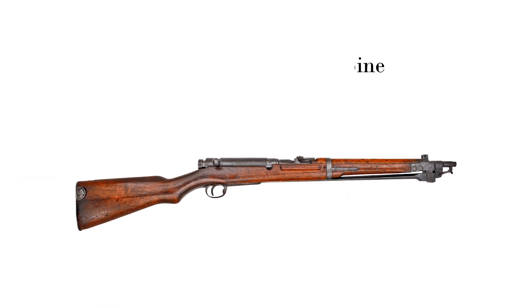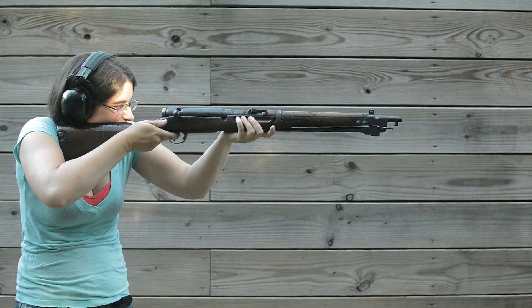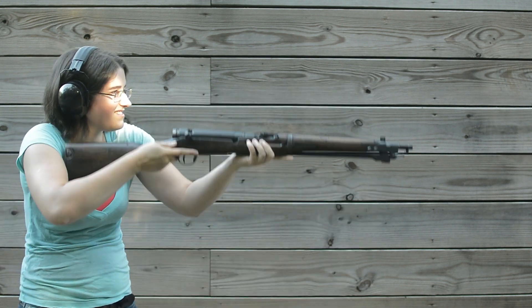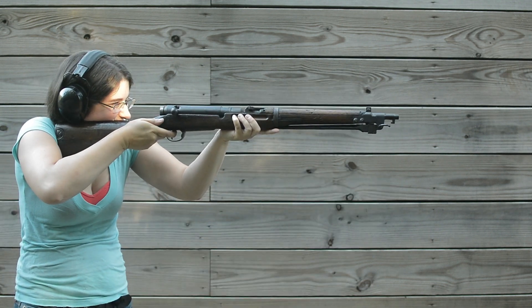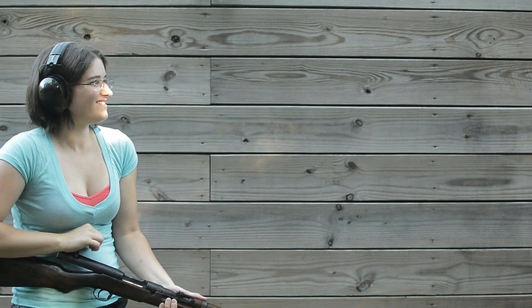Arisaka Type 44 Carbine. Weighing in at 8.8 pounds and with an overall length of 38.3 inches, this is the horsey version of the Arisaka line. Already carrying around the Type 32 Sabre, riders wanted to reduce the clatter around their belts. This was their solution — the Cavalry Edition, sporting a swing-out flat-spiked bayonet.